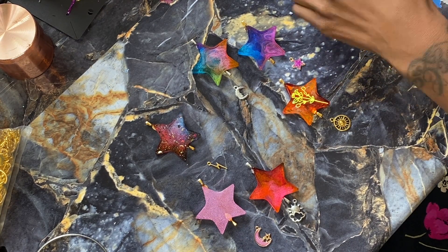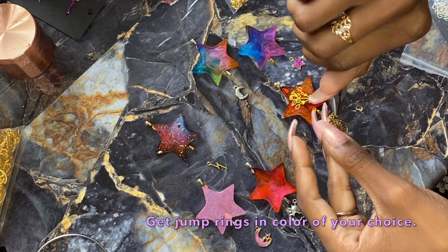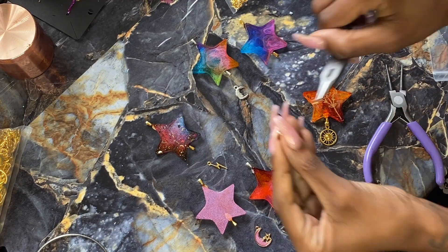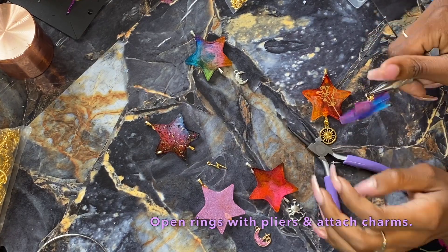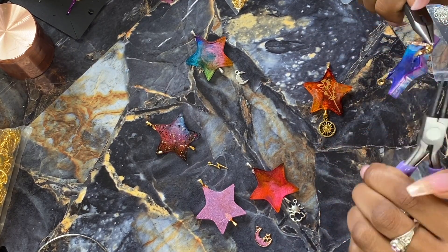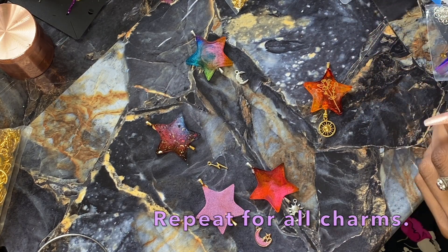Now that everything has had a chance to set, we are going to be taking our jump rings — you'll need them in gold and silver since I used gold and silver bales. I'm attaching the charms that I pre-selected off camera. These are the charms I chose to coordinate with the stars; I lined them up for the video. I'm attaching them using the jump rings that coordinate by color, and you're just going to repeat this for all the stars and all the charms.